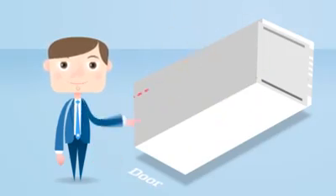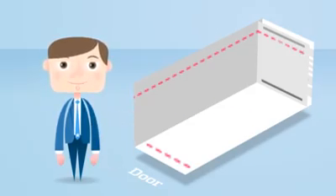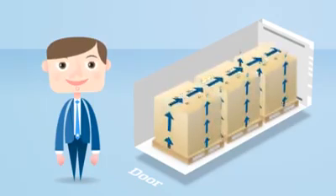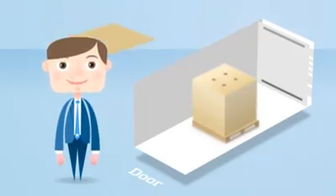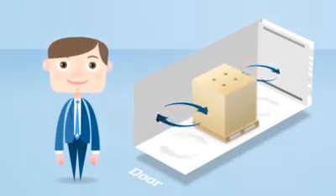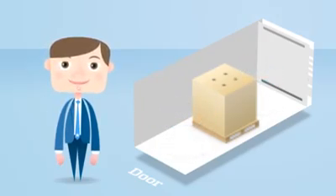To avoid this, each reefer has red load lines at ceiling and door end. These should always be respected, since air can only circulate freely through the container if the customer stuffs within the load lines. Customers must also cover the entire container floor with cargo or other objects. This supports even airflow through the container. And if it isn't done, the cooler air will only reach some of the cargo, and very little will pass through the boxes as intended.